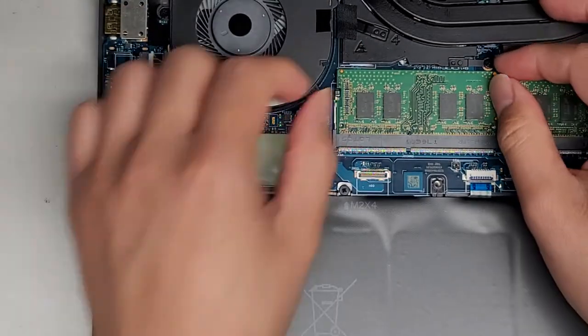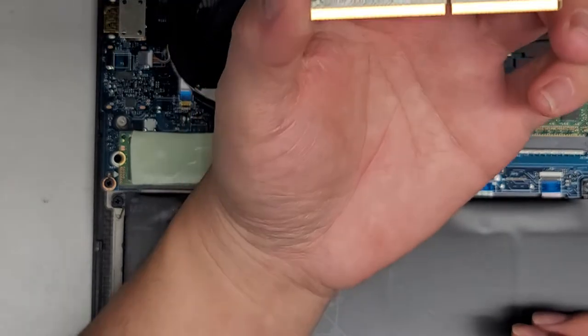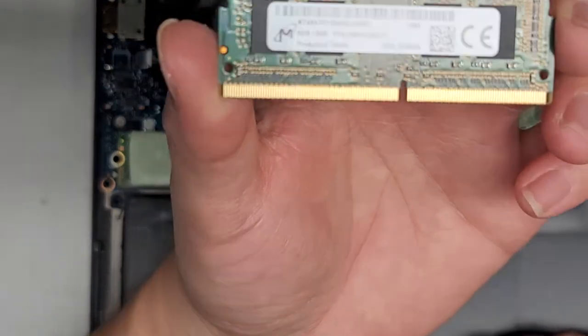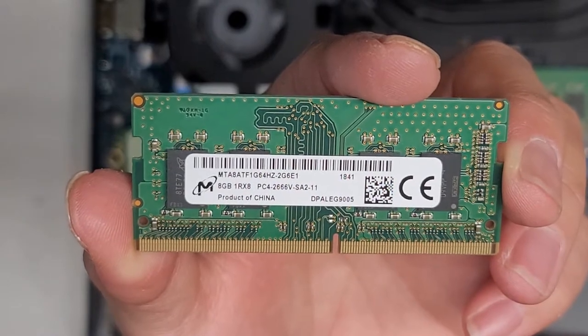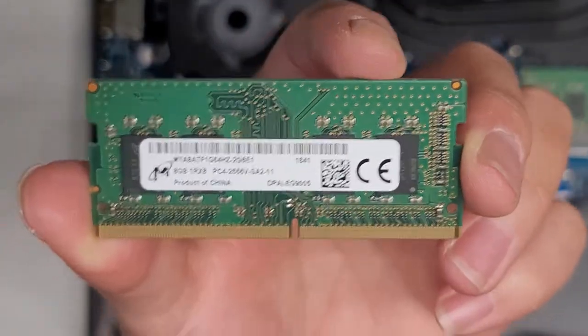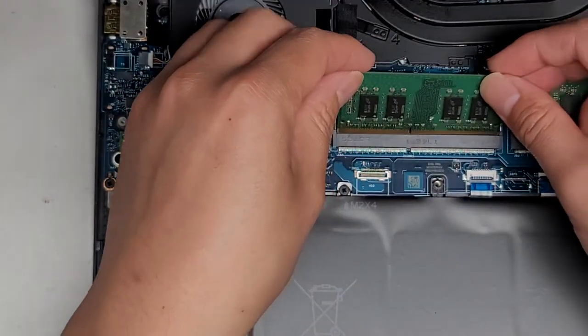Then we've got the RAM here. Just pull these two tabs to the side and then pull it out. We've got PC4-2666V — you can put any PC4-2666V RAM in here as long as it's this laptop size. It's 8 gigs; you can get two 16-gig sticks if you want.